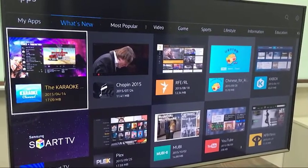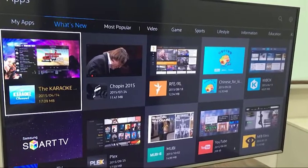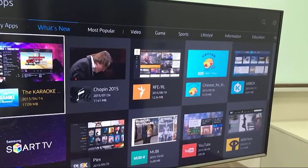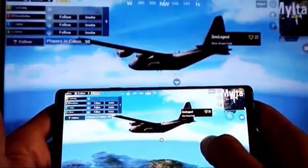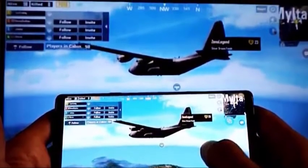Screen mirroring may show slight lag when an action is performed. This is normal as the technology that makes this happen is limited. This means you will not be able to effectively watch the TV screen when playing a fast-paced game.